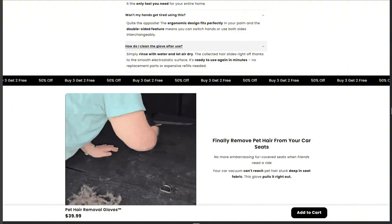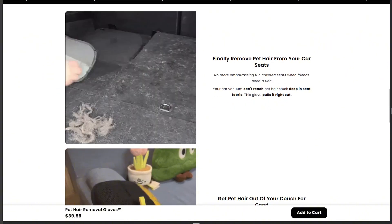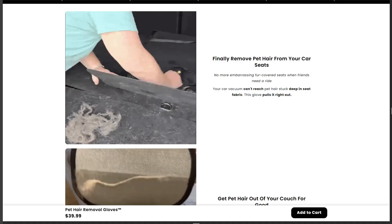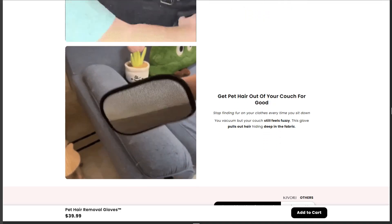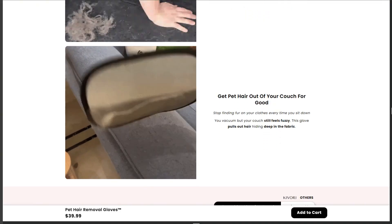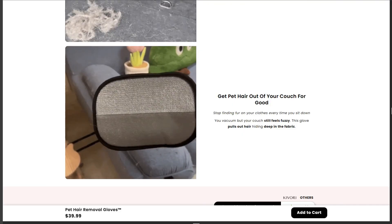Verdict: the gloves aren't useless. They're decent for quick maintenance between proper cleanings. But $32 is absurd. Get the $5 version and use the other $27 on something your pet will actually appreciate. Static electricity is free — Kivori just figured out how to charge rent for it.